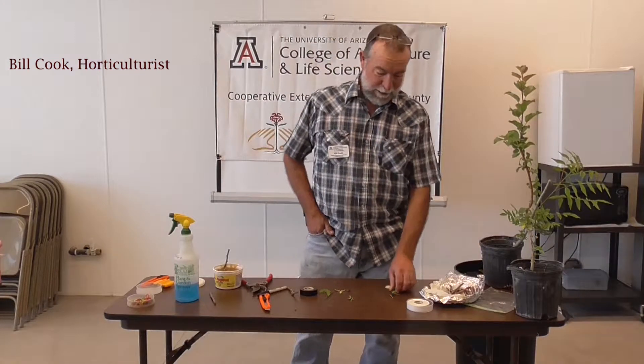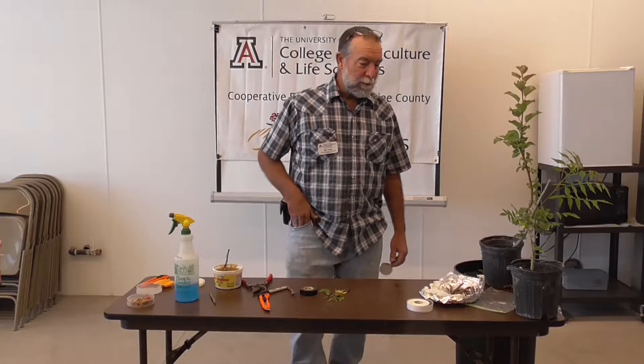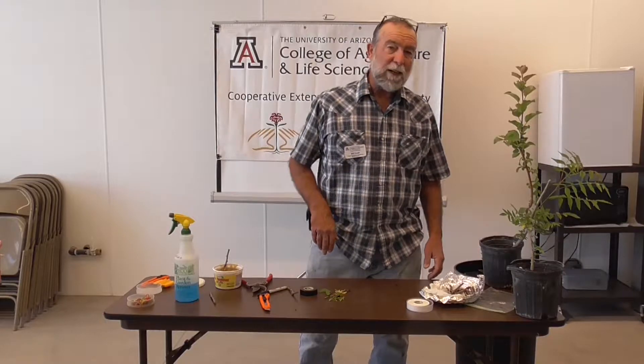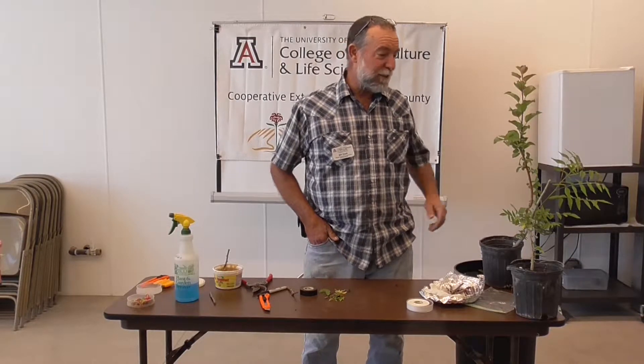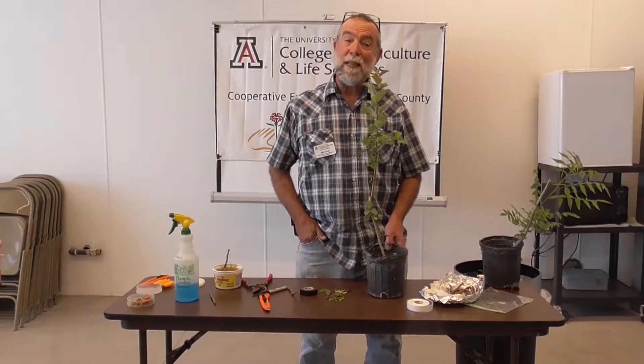Hi, I'm Bill Cook from Greenlee County Cooperative Extension and this is part of our series on fruit and nut trees and grafting. I'm going to talk a little bit about rootstock. This is half of your tree. Most folks don't recognize the fact that rootstock is half the tree. A Granny Smith is a Granny Smith and does real well here, but maybe only on a particular rootstock.